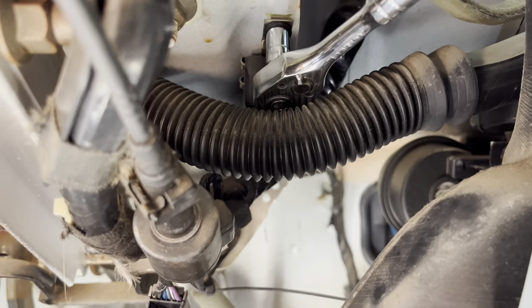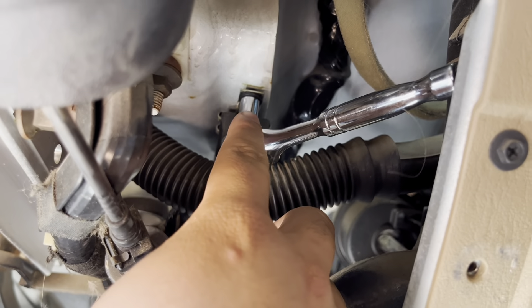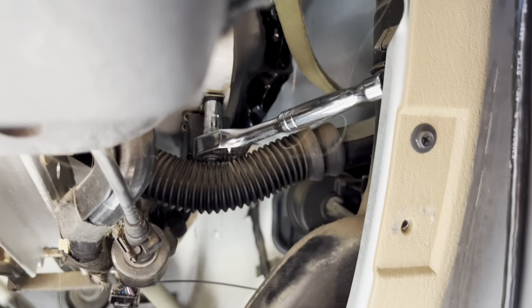Then over here you're going to see behind this tube a flasher box — right there is going to be an 8mm screw, so you're going to need an 8mm.